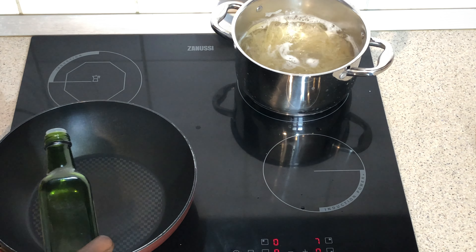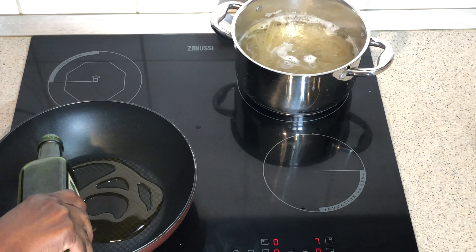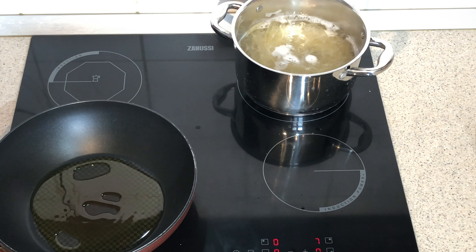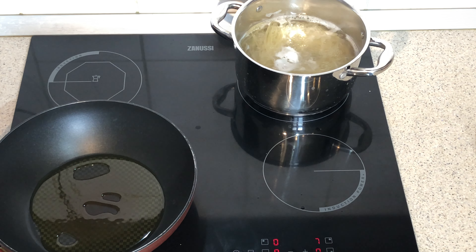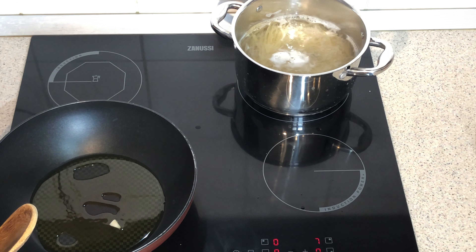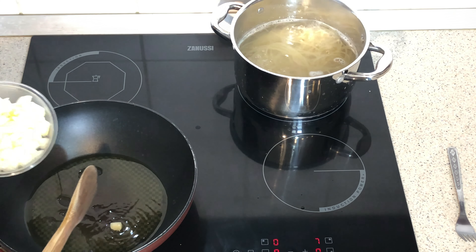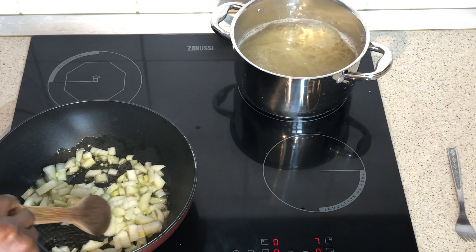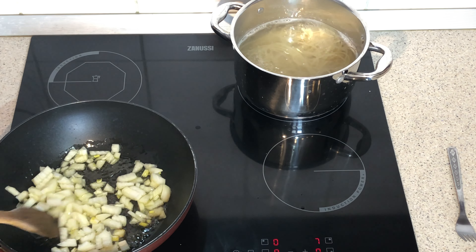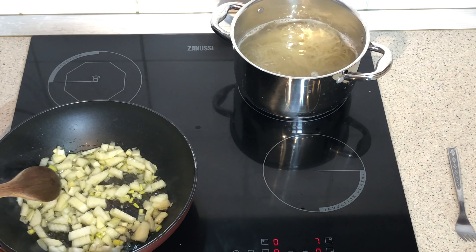I'll be adding my olive oil — three tablespoons should be enough. I'm going to let the oil heat a bit. I like to add one piece of onion to know when my oil is hot. You can see the onion sizzle, which shows that our oil is ready. Now I add my onion and I'm going to let it cook for two minutes.